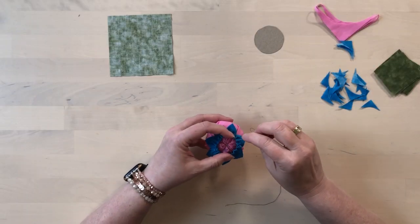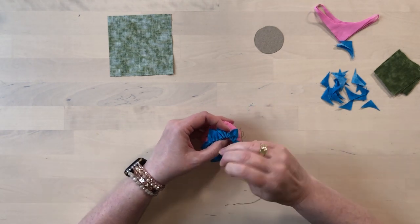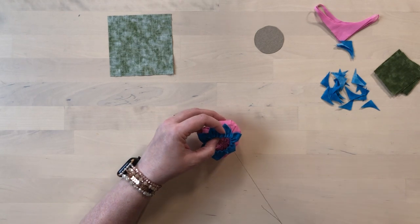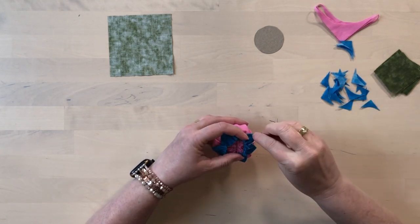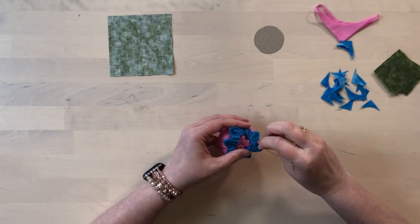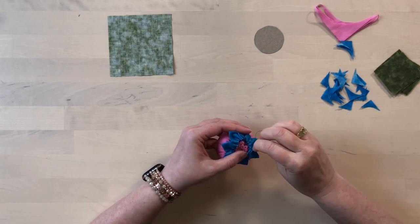Now I'm just going to tack this ring on to the bottom of the flower. You don't need to be super exact or pretty with this because it's going to be secured more later — this is just to hold it in place. Once you're happy with that, you can knot the thread and trim it off.